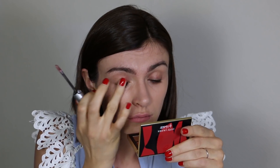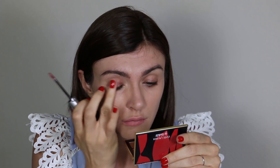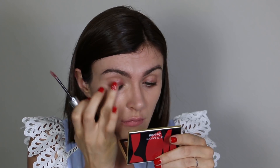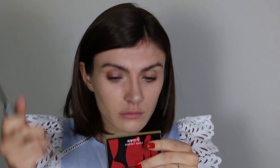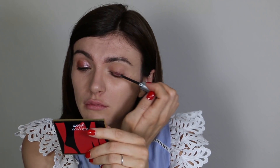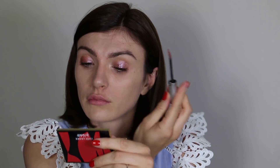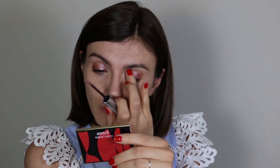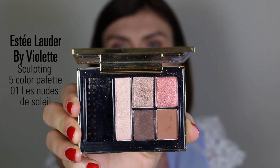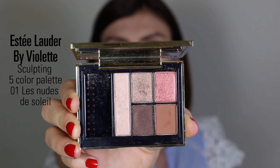To start my eye look, I use my Giorgio Armani Eye Tint in shade 27. The Eye Tints are one of my favorite products from this brand — a gel-like texture applied with a gloss-style applicator, then you build the shape you want with your finger.